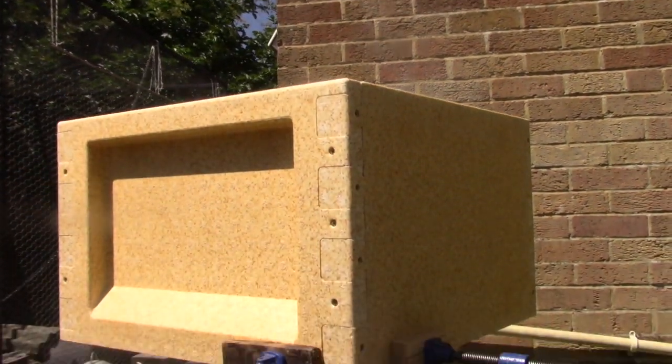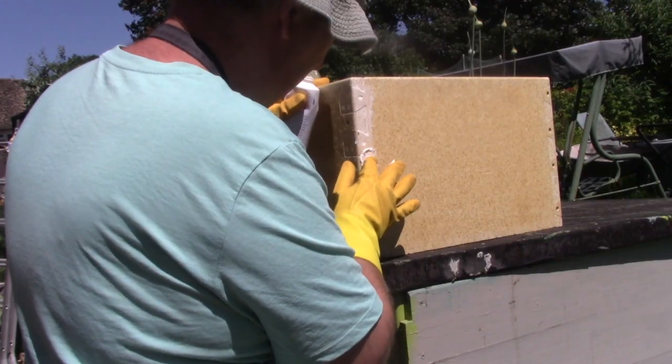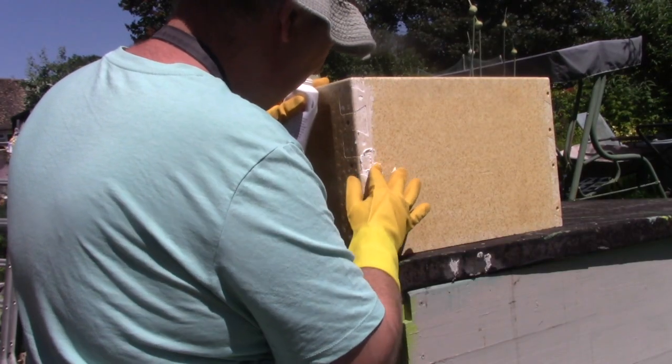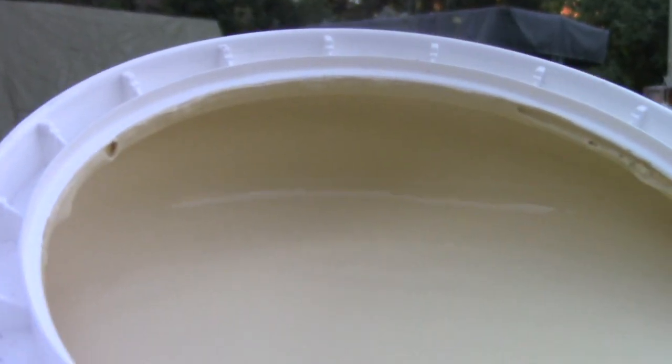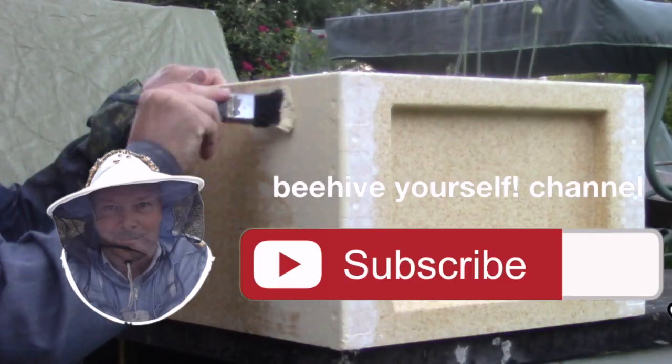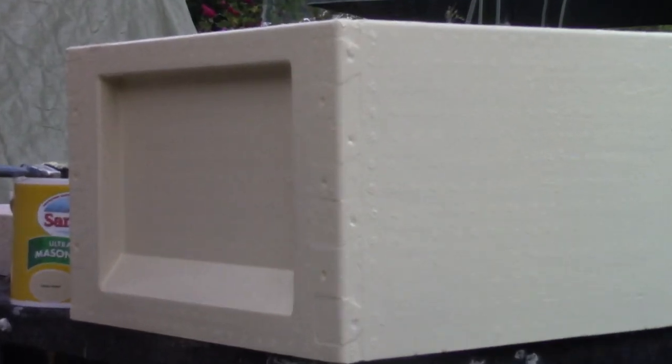I like to take a belts and braces approach to assembly. Cracks and holes get filled in and I apply paint. Mazemore recommends this masonry paint and advertises that if a polyhive is painted with smooth masonry paint it should last 30 years.